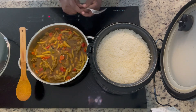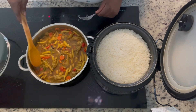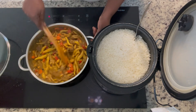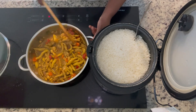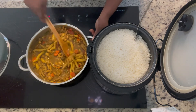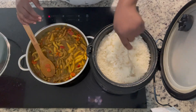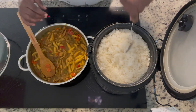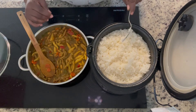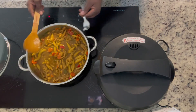Hi guys, here I am back with my curry chicken foot and my white rice. The chicken foot is all done! Look at this lovely dish — look at the gravy, so rich. And the rice is fluffy and nice. I will be back with my presentation, so just stay tuned.